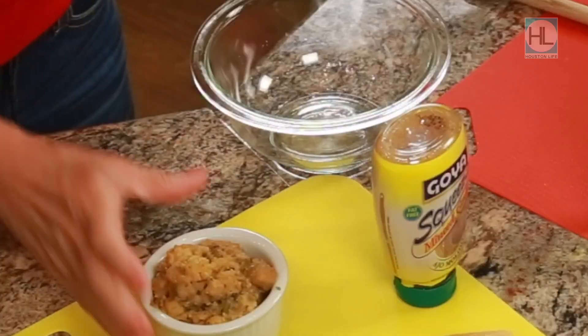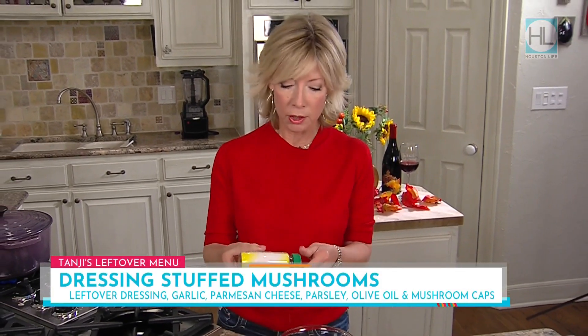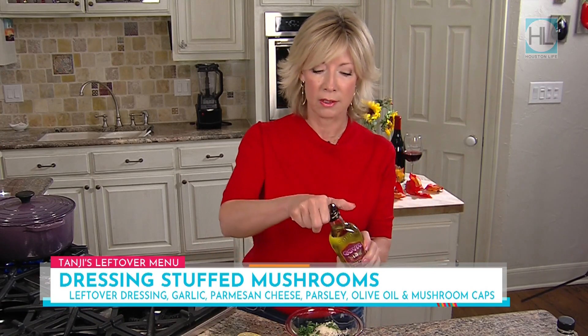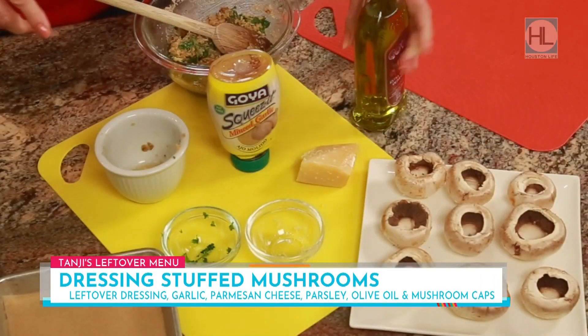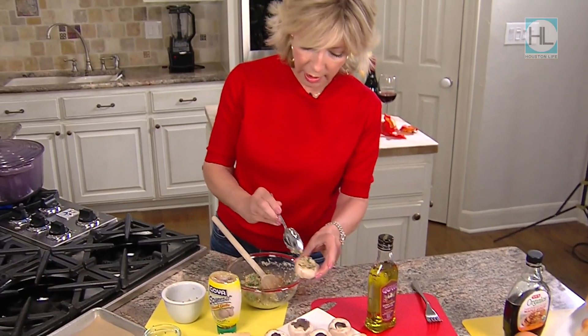While our delicious turkey soup is cooking, we're going to make the stuffed mushrooms — these are ready in a flash, so easy. I'm starting once again with leftover dressing, sticking it in a bowl, and we're just going to add a couple of ingredients: a little bit of garlic, some grated parmesan cheese, a little bit of parsley, and then a little bit of olive oil. This is a new olive oil I'm excited to try — it's got a little garlic already in it. The olive oil keeps everything nice and moist. Then all I'm going to do is take my mushrooms and stuff them — easy as that.